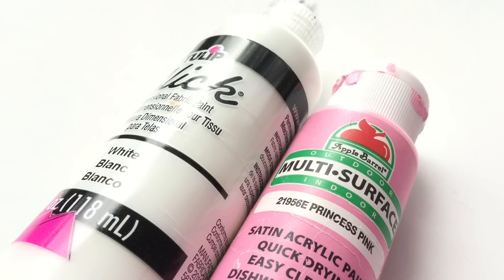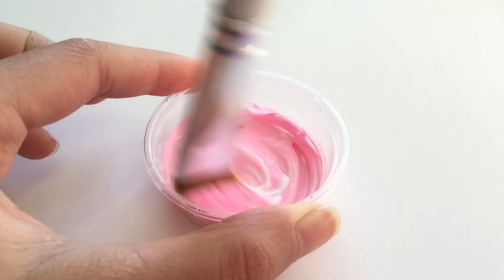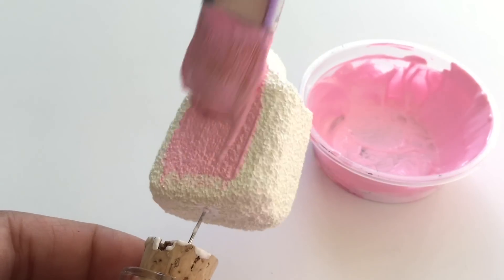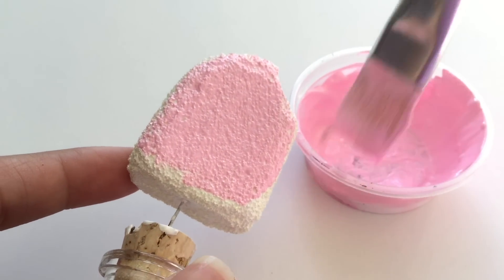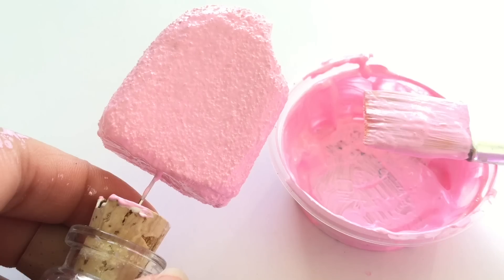Now back onto the popsicle. After three layers of the white puffy paint, it's time to paint on the actual color or the flavor of the popsicle. So I've painted my popsicle pink for strawberry.